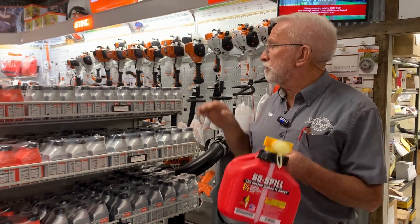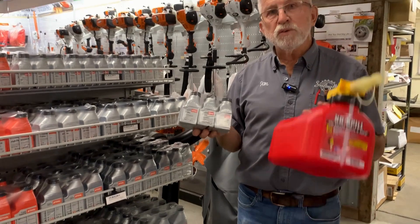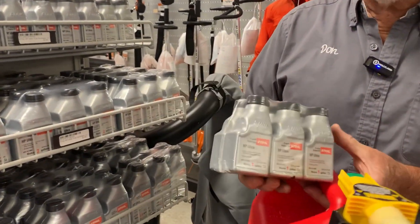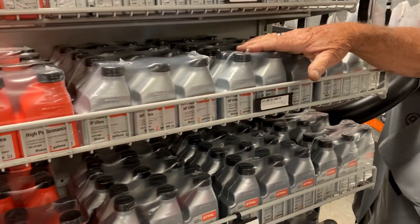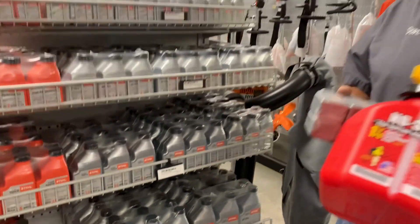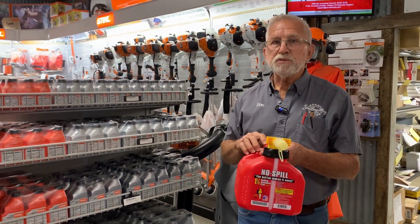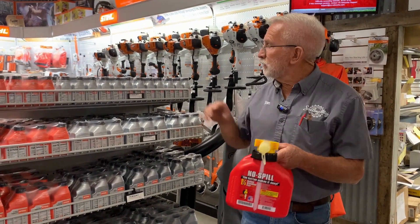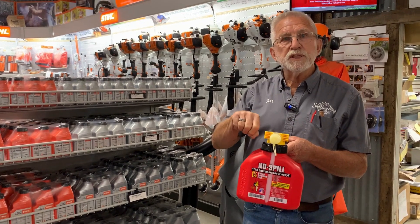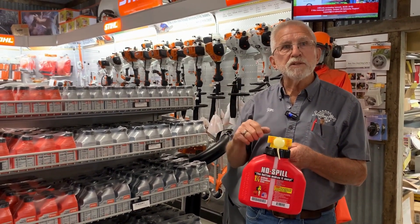Besides a legal fuel container, you'll need to buy the correct size bottle to go with one gallon, and they make it in one gallon size, two gallons if you mix two at a time, two and a half or five gallons. So you want to take one bottle to one gallon of gas. It's pretty straightforward — if you're at the gas pump, you dump one of these in first, then you add the fuel, and that gives you an exact ratio so you can't mess it up and seize up your equipment.